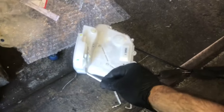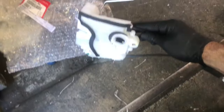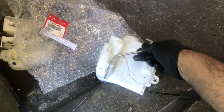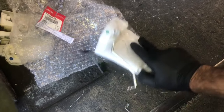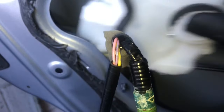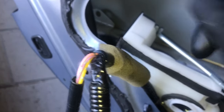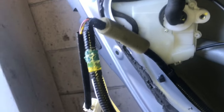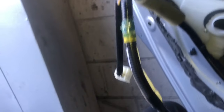Now we're ready to put the actuator back into the door. Before we do, take this little rod and make sure it faces upwards — it can be flipped over, so make sure it's in the correct position. To feed it back into the door, push the window track out of the way and twist the actuator counterclockwise — just like we took it out — then rotate it inwards and push it in until it clears the window track.